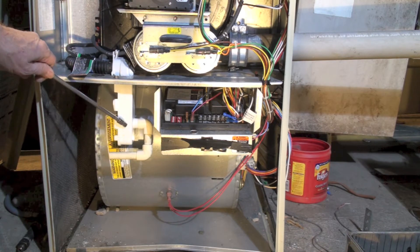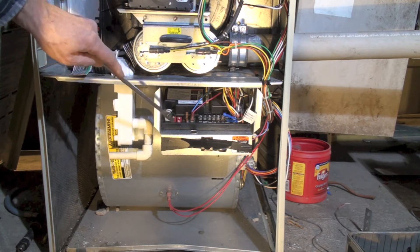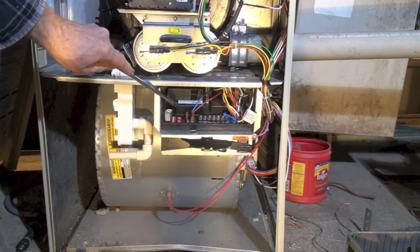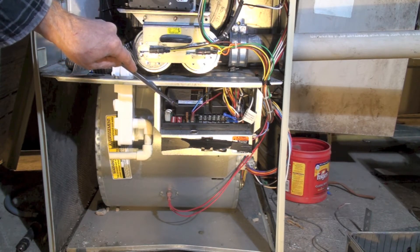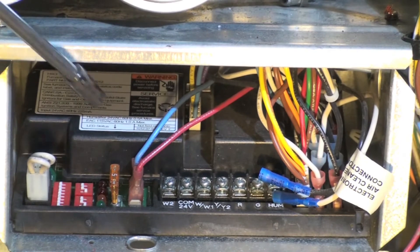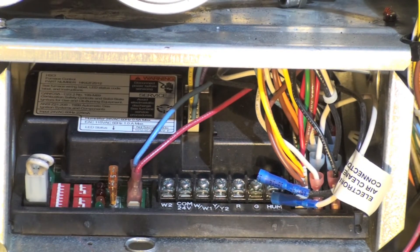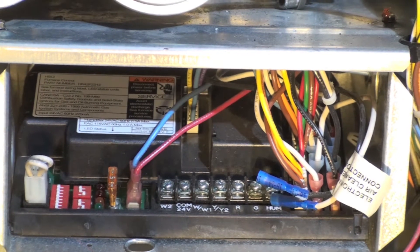Starting from the bottom, this is your p-trap for your condensate drain. Being a high-efficiency furnace, it drains water. Here we have the integrated furnace control, which is quite a complex control. There's a fuse monitor right here — that's a low-voltage fuse — with thermostat wires hooked there.